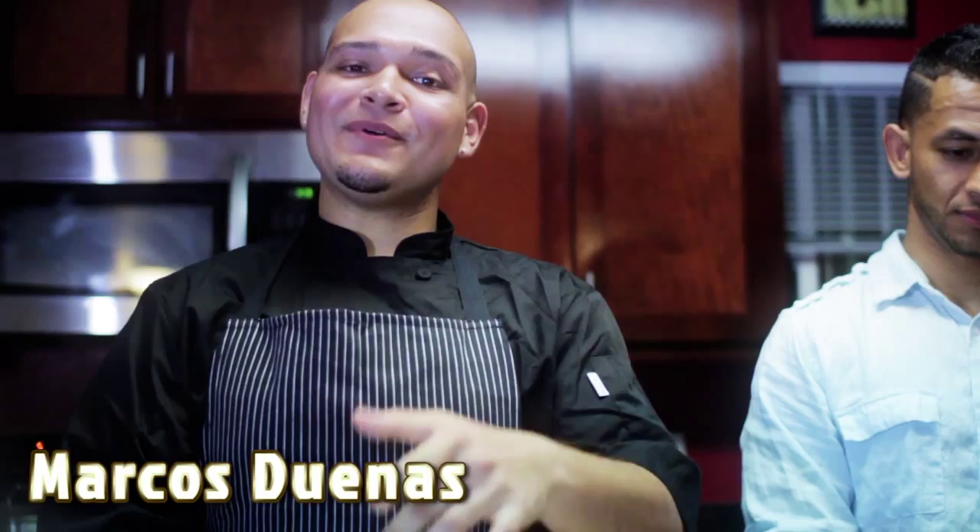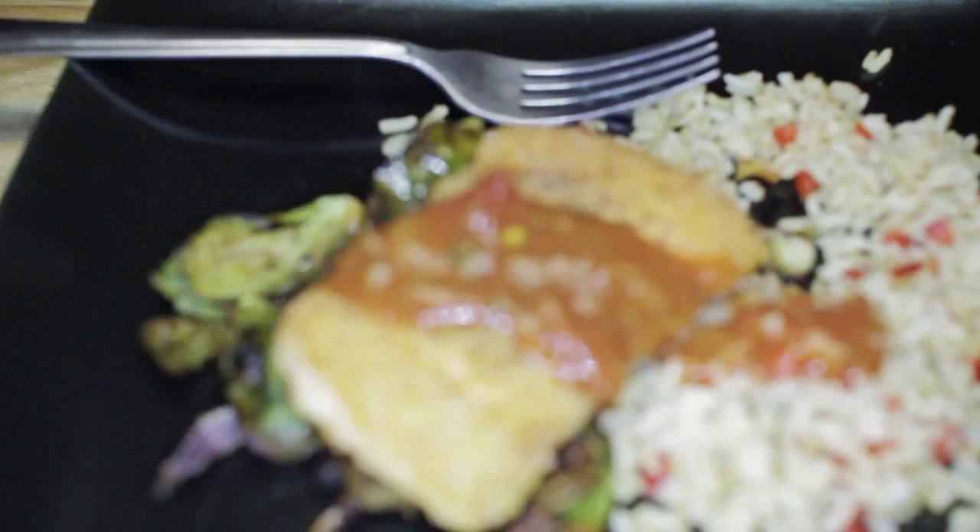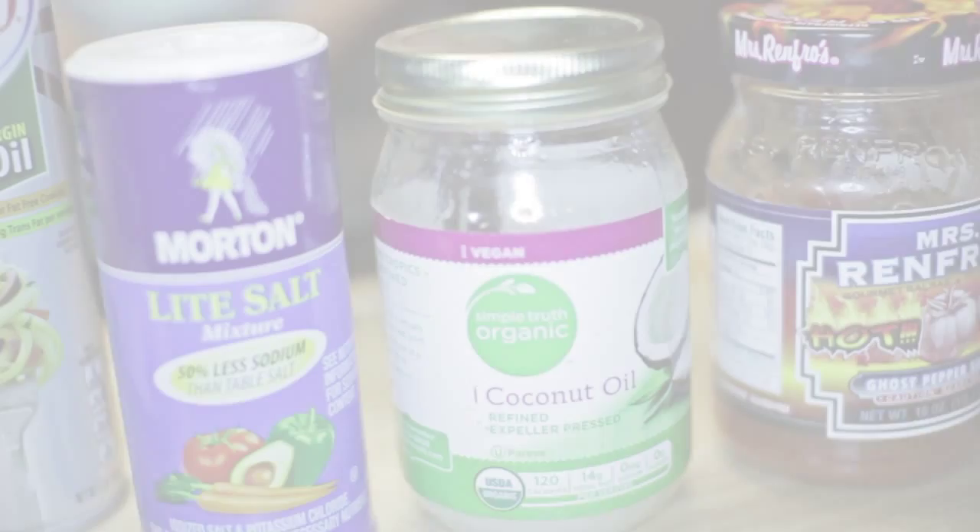Now that we've got everybody working out, it's time to focus on the food part of the diet. Here today we're going to be making some salmon with brown rice, veggies, and just an extra seasoning that you want to add to make it nice and flavorful. Right here you can see the salmon, Brussels sprouts with red onion, red bell pepper. What we're going to be using to cook the salmon is a little bit of coconut oil, light salt, and fresh cracked pepper.